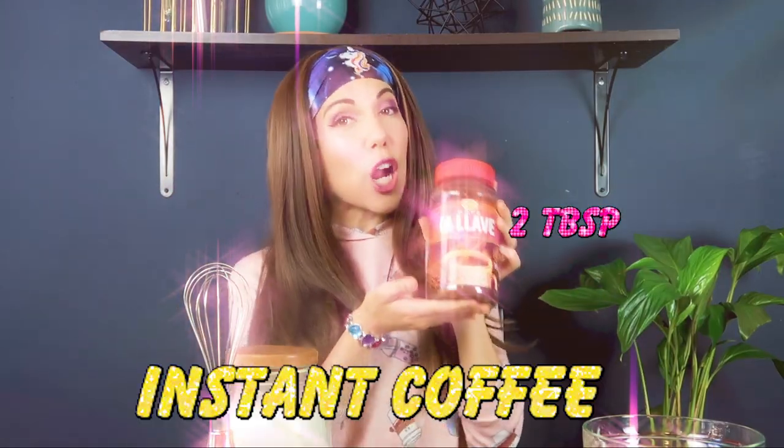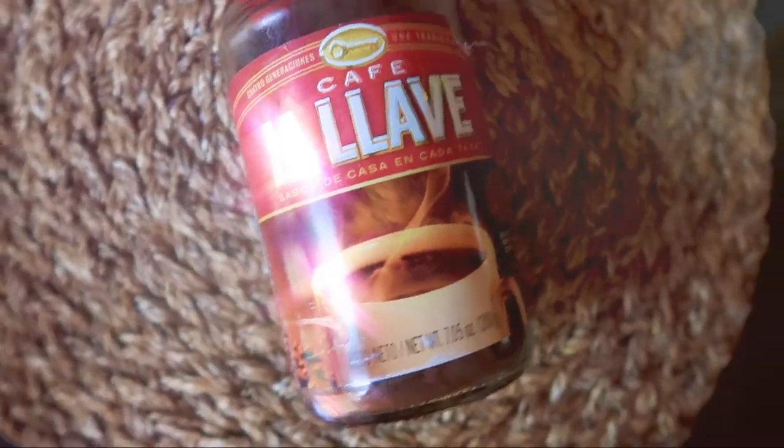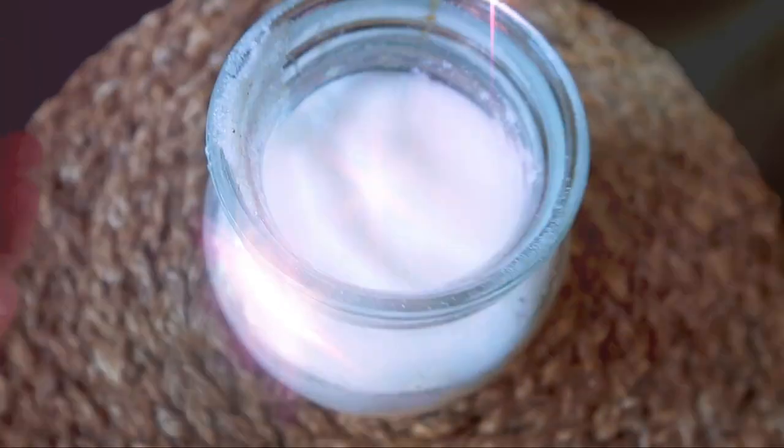In order to get started, you're going to need the following items: instant coffee — we have La Llave because abuela swears that American coffee is caca — two tablespoons of sugar, and two tablespoons of hot water. It got cold so I need to heat it up again. And one of these whisky thingy things. So then you're going to combine all of the ingredients in this bowl, and then you're going to whisk it together.